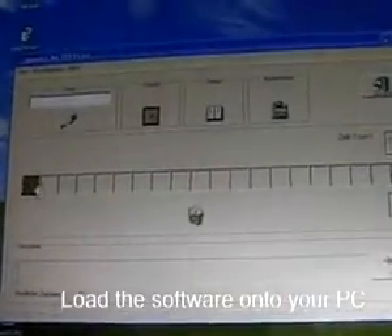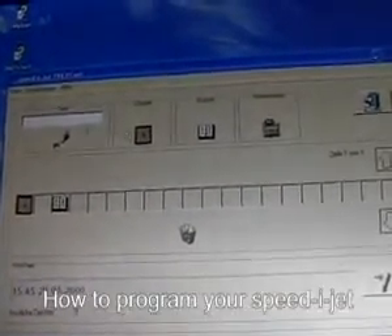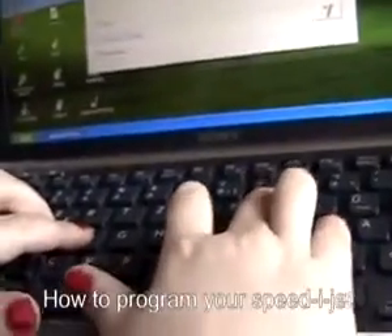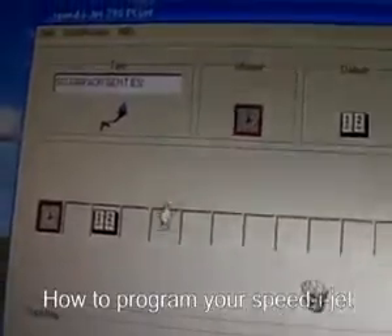Date, time and number — just choose the icons from the menu and drag them down to the print line. Key in your text. Drag the icon down to the print line.